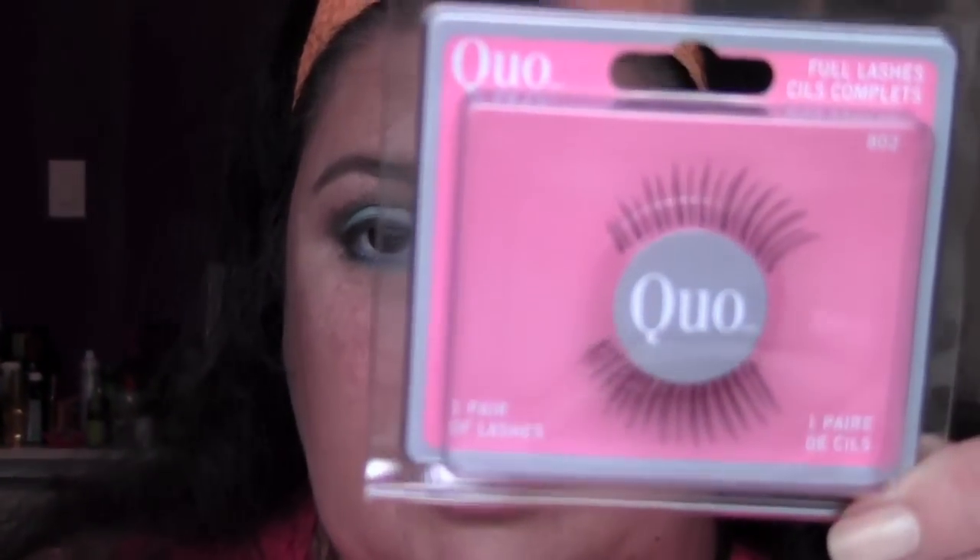The lash glue I use all the time is the Duo lash glue. I have it in both clear and the one that comes out gray but dries black — that's what I really recommend. Today I'm going to use the clear one, just getting a little bit on my palette. I'm also going to curl my lashes before putting the false ones on, using the Tarte lash curler, which is my current favorite.